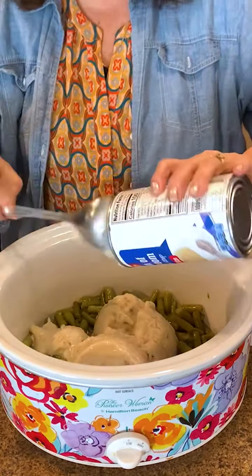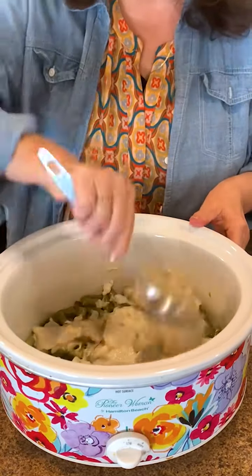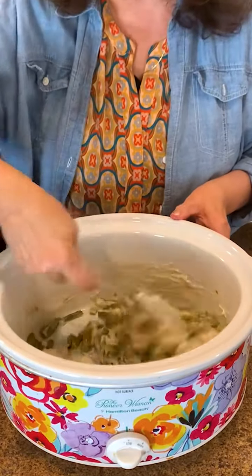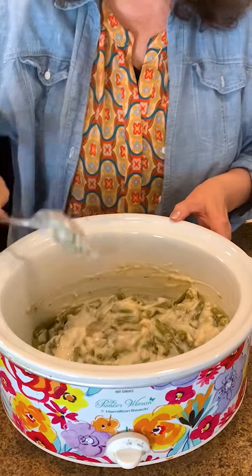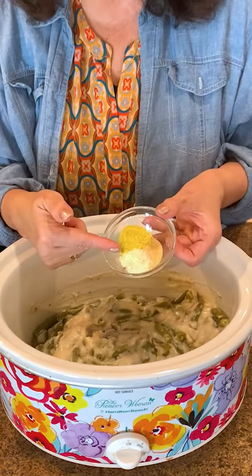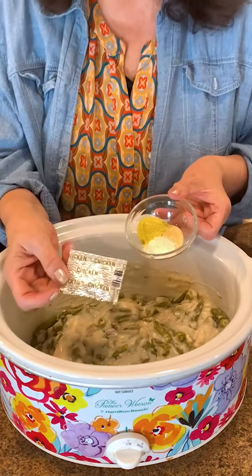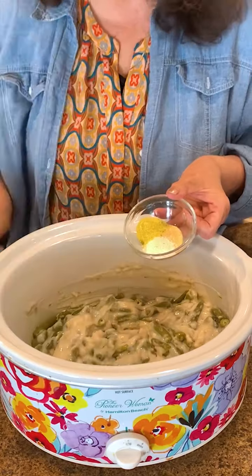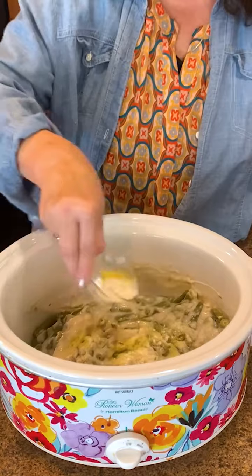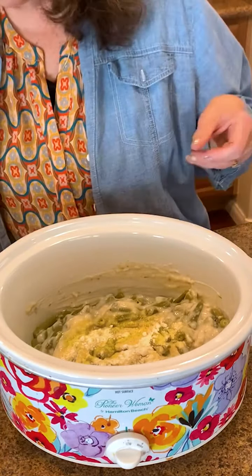This recipe doesn't usually call for a gravy, but today I'm going to kick it up a little bit and add my own spin like I usually do. I'm going to mix this with the green beans, get it all stirred in, and add a teaspoon of garlic powder, a teaspoon of onion, and a little bouillon packet because I'm making chicken apple sausage to go with it.